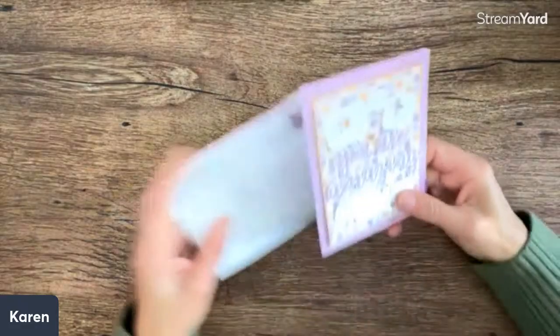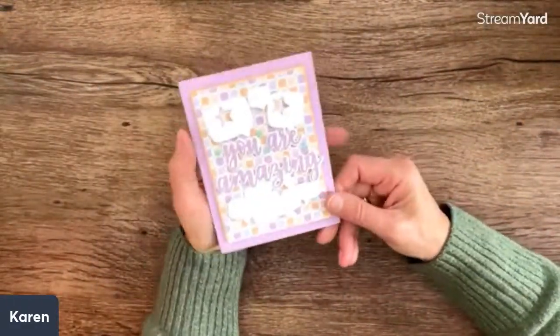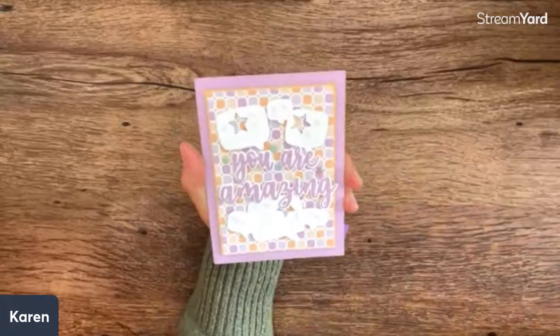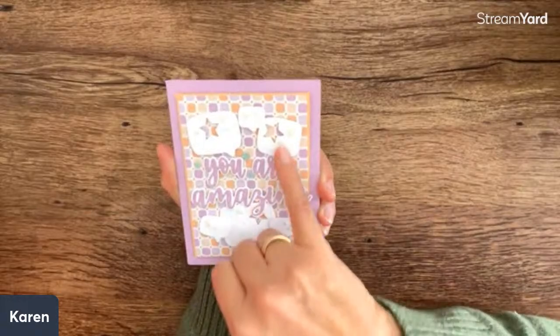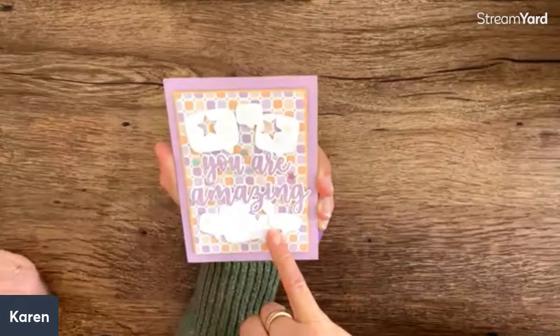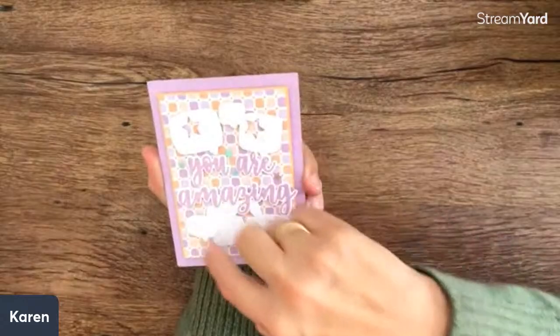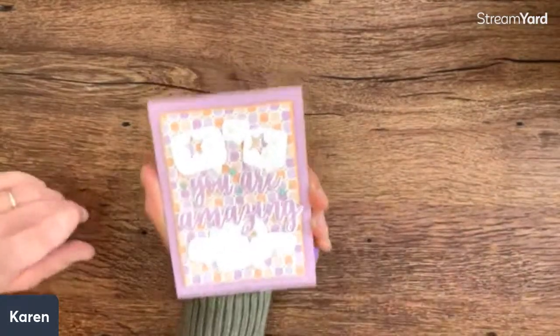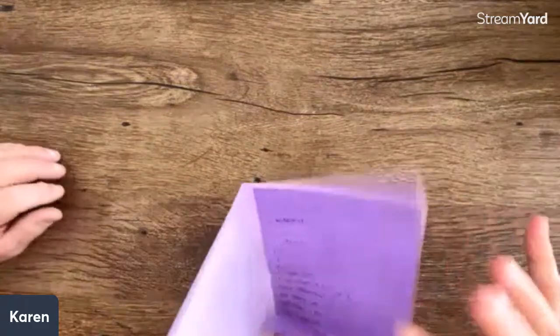From Heather Klump, one of my team members — is this fun? She's thanking me for another fun year. Oh Heather, you are amazing! Look at that 'You Are Amazing' card — that is beautiful. And all these fun little conversation bubble things, saying that you're a star. I love that, that is fabulous. There's a sweet note inside that I'll save to read later.